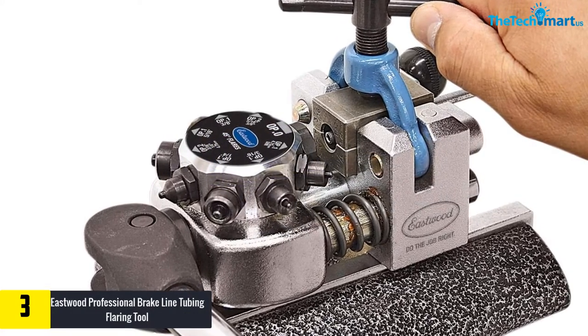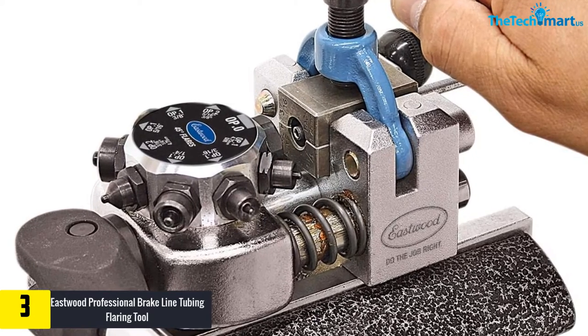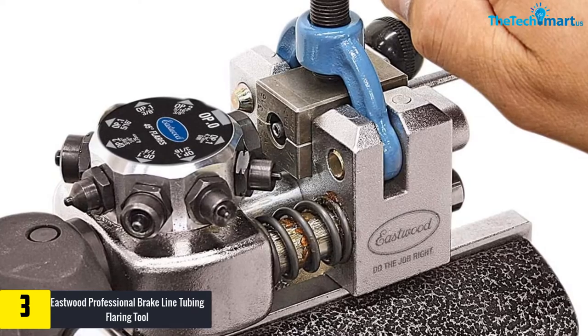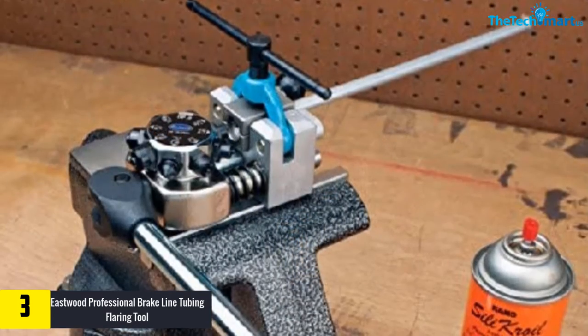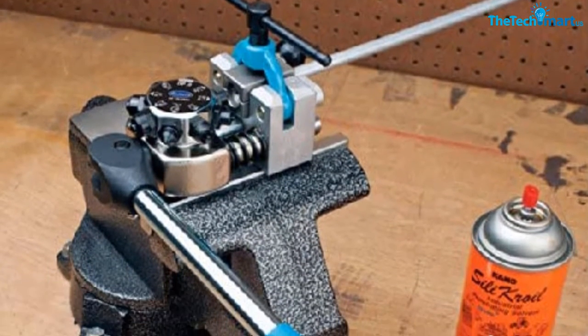At number three, we have the Eastwood Professional Brake Line Tubing Flaring Tool for 45-degree single, double, and bubble brake flares. By using this flaring tool, you will instantly form bubble, double, and single 45-degree brake flares in a moment. The machine also comes along with a wide variety of tube retaining dies.